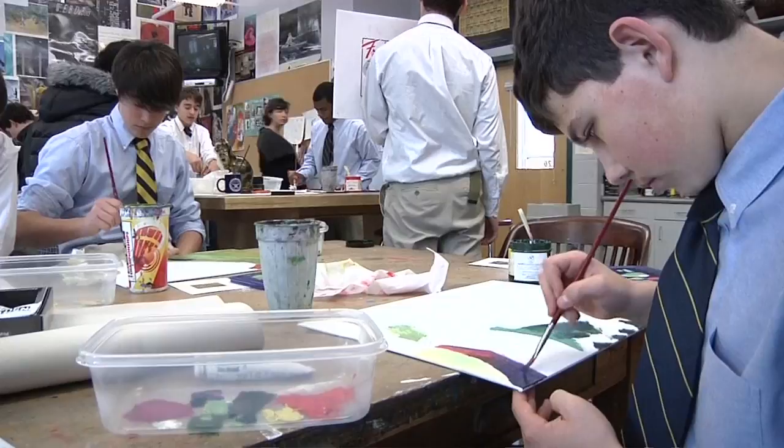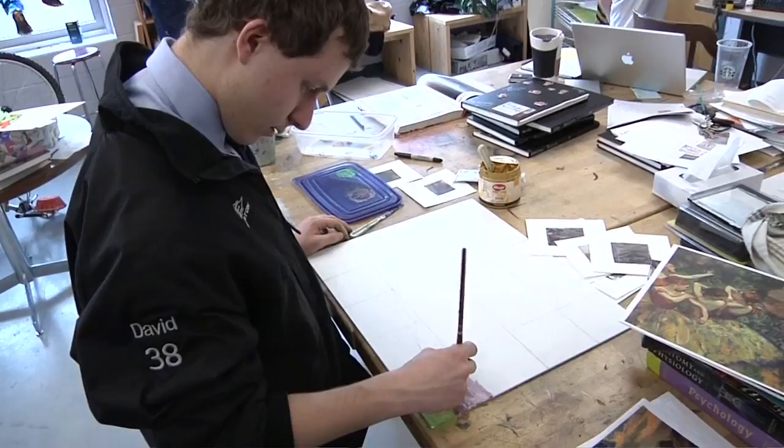So they will be researching a little bit about Degas as well, learning about his life as well as the Impressionist and Post-Impressionist movement, and the effect of photography on painting.